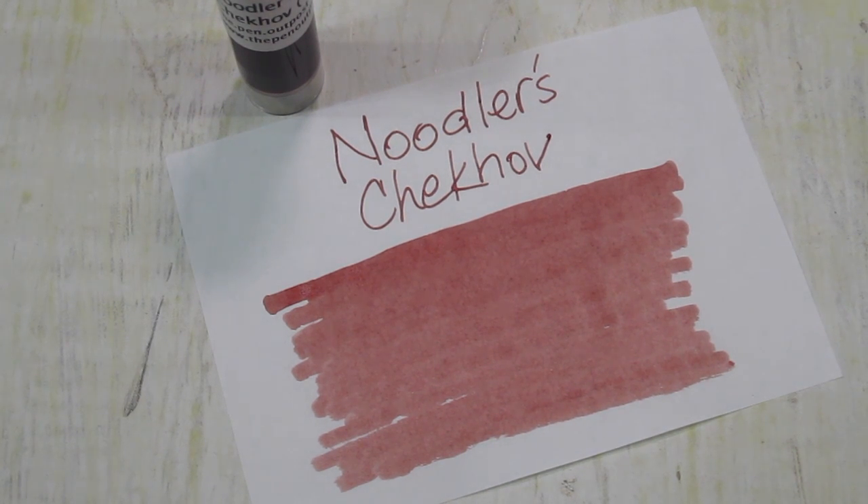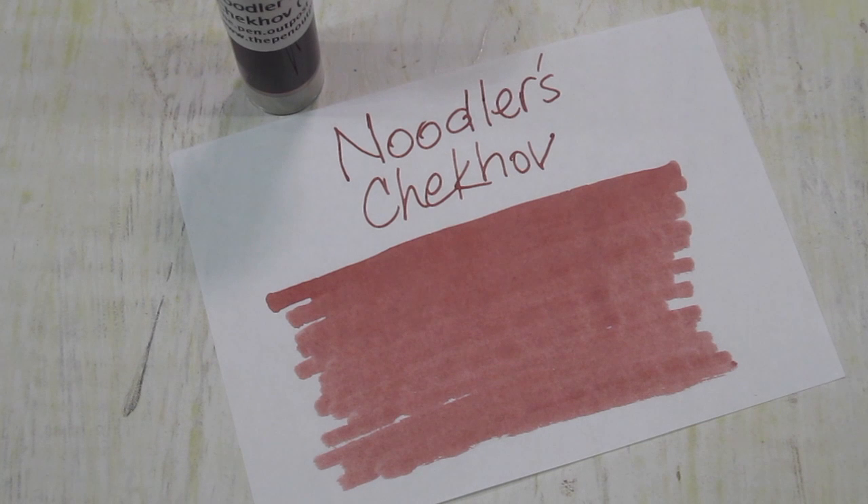It's a dark red, leaning a little bit rusty. You could almost call it a burgundy. These dry pretty quickly, by the way. And again, good saturation.